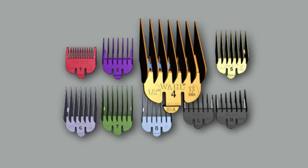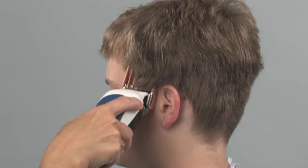Here's how it works. When you cut hair, you should visualize the head as if it were divided into four sections. First, select the longest comb to begin cutting. You can always cut the hair shorter by switching to a shorter guide comb if necessary.